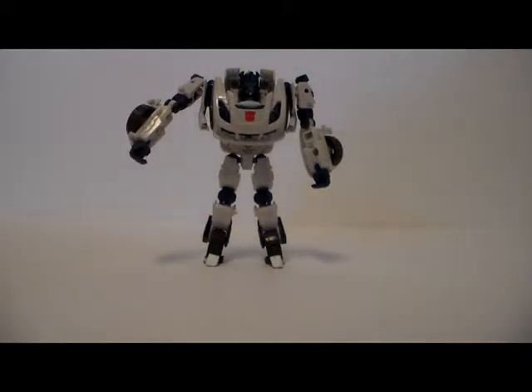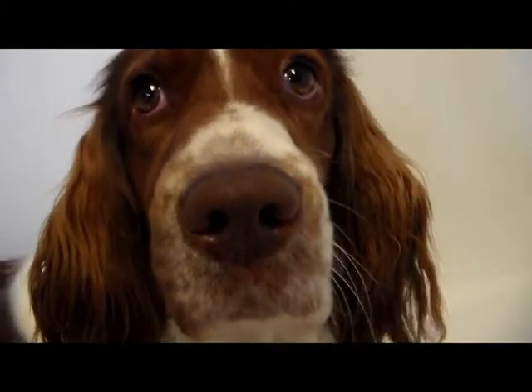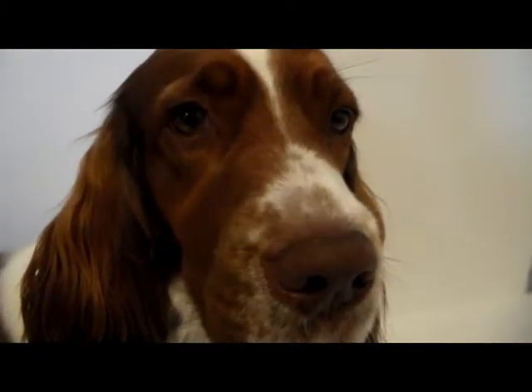Stay tuned for Sally's opinion on this figure. Sally, what's your opinion on the Generations Fall of Cybertron Jazz?